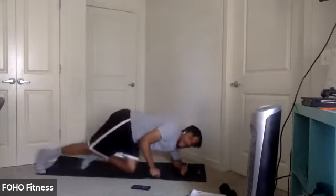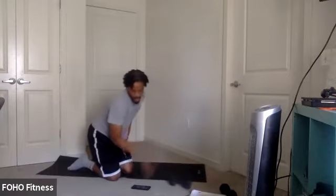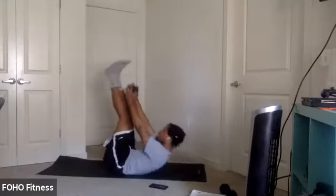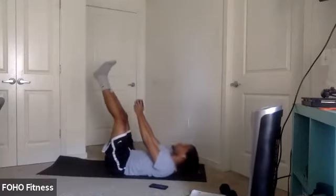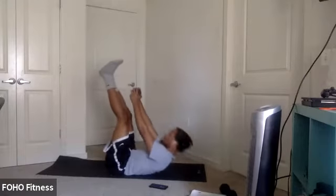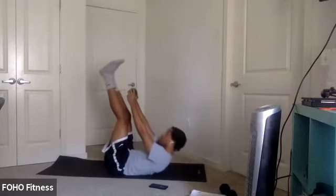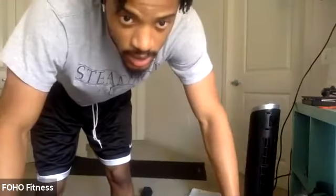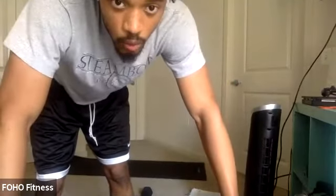All right, last round, y'all. Last round. Knock it out. Three, two, one. Toe crunches, let's go. Last time we got to do these today. There we go. Keep pushing. Two, one.